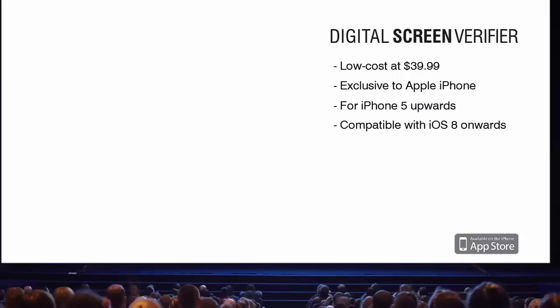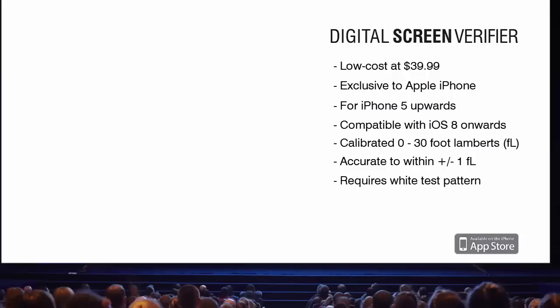Calibrated between 0 and 30 foot Lamberts and accurate to within 1 foot Lambert, this relatively low-cost light measurement tool allows brightness readings to be taken in foot Lamberts using white test patterns from a digital cinema projector.